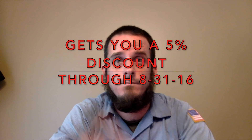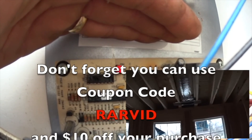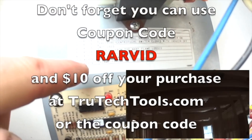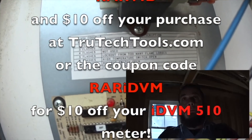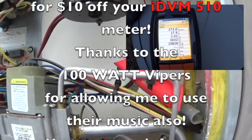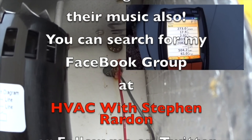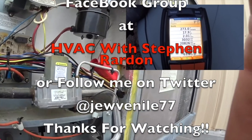Hopefully you liked the video about the 770-3 and the little preview of the 750-3. Like, subscribe, comment, and share, and we'll see you on the next video. Peace! Don't forget, you can use coupon code RARVID to get $10 off your purchase at TruTechTools.com, or coupon code RARIDVM for $10 off your IDVM 510 meter. Thanks to the 100W Vipers for allowing me to use their music. You can search for my Facebook group at HVAC with Stephen Reardon or follow me on Twitter at Juvenile77. Thanks for watching.